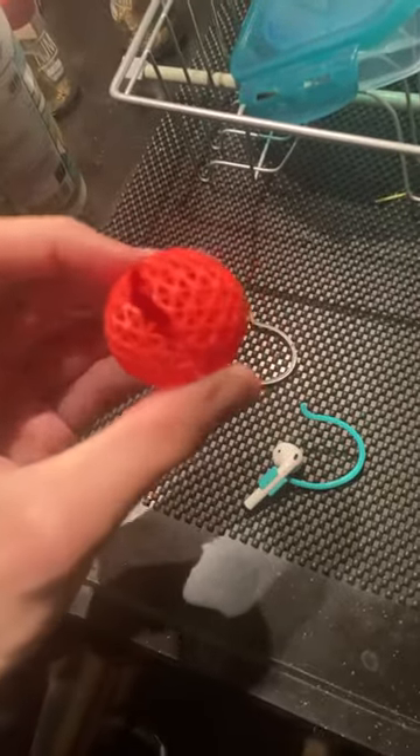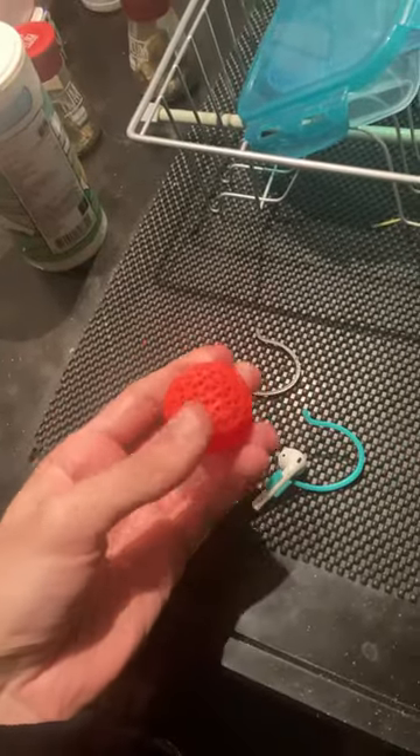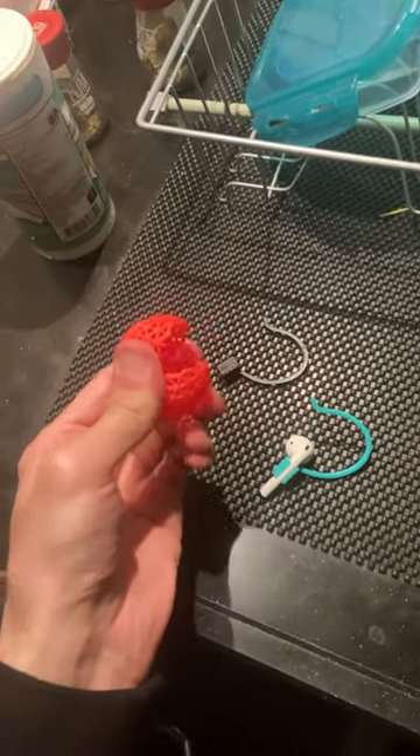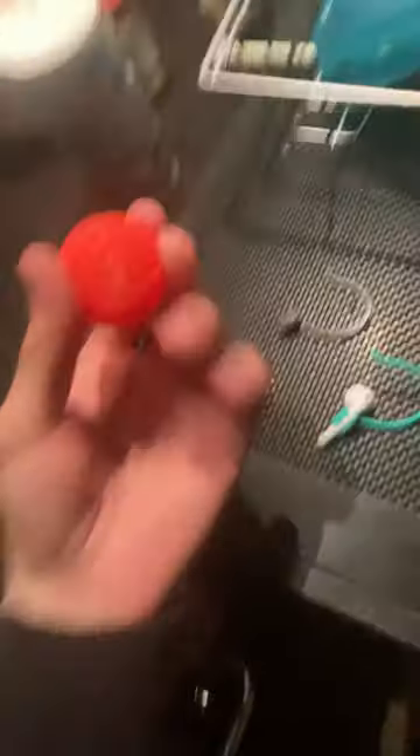I'm going to be printing this ball in TPU next week. So I'm going to be very excited to let you guys know if it's more resistant than... well, it is pretty resistant, but more resistant than this.